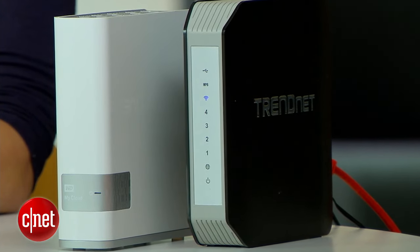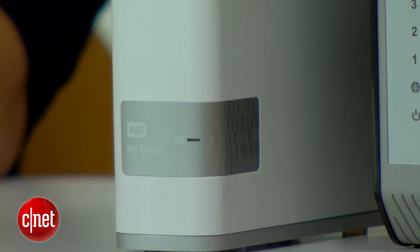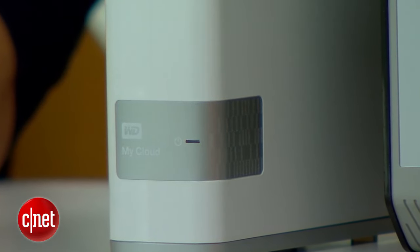It'll let you download, share, and manage files just like you would on any other branded cloud storage service. You can expect to pay anywhere from about $150 to $250 for this type of setup.